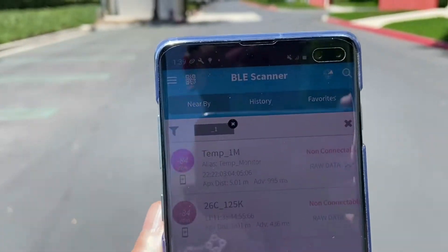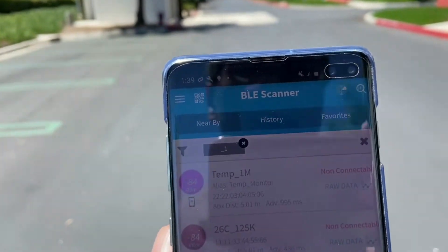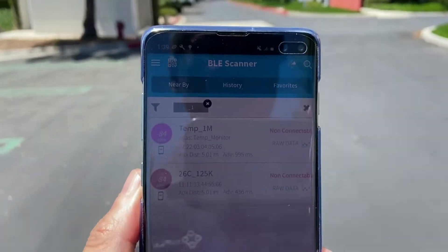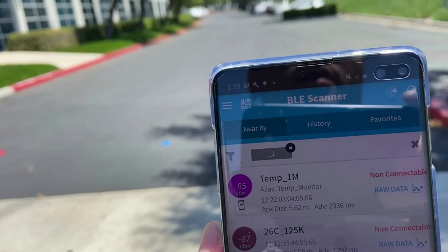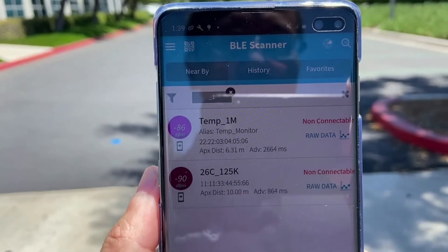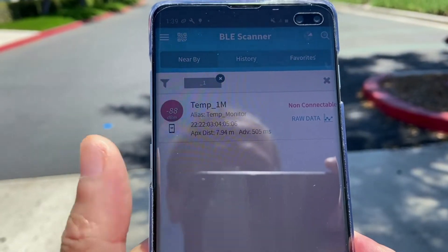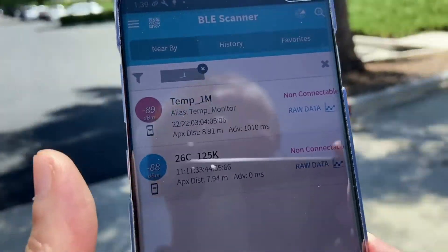As we go further, it's going to be harder for the phone to pick up because of the sensitivity limitation of the phone. We're about 150 meters away. Let's see if it refreshes. We can pick up both 1M and 125K. Let's keep walking.